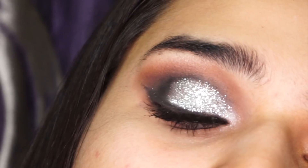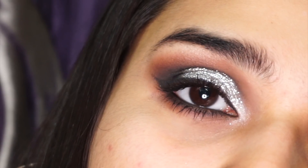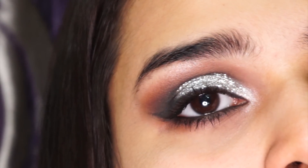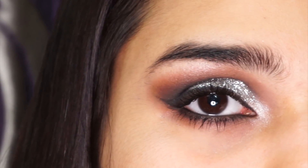And there you go! I hope this glitter eye tutorial was made super simple for all you beginners out there. If you liked it, give this video a thumbs up and don't forget to subscribe to my channel. Stay tuned — thanks for watching, I'll see you all soon!